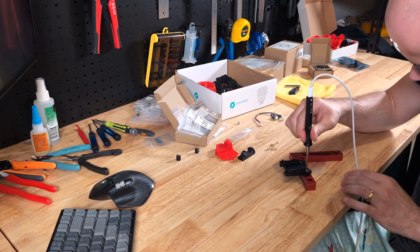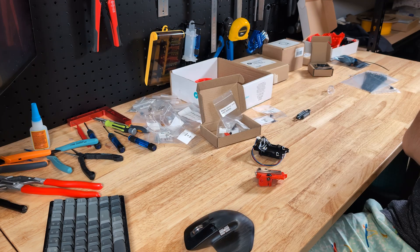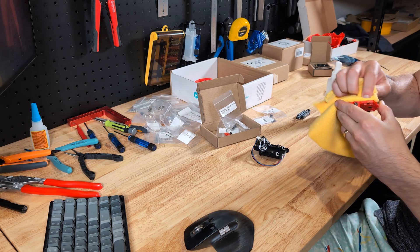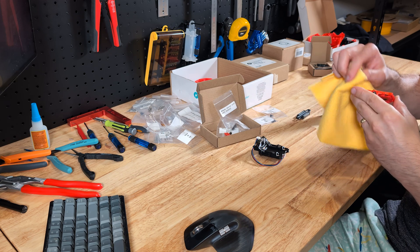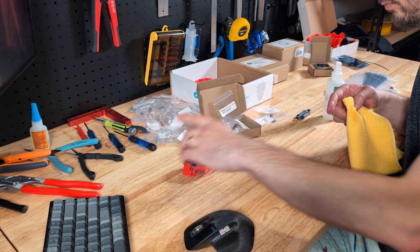Then I put in the heat set inserts, which is really rewarding — the plastic always looks pretty nice with heat sets in them. The rest of the assembly is pretty straightforward. I end up with three parts: the black piece goes on the X-carriage, the red bit will hold the tool head, and the carriage connects both of them and slides onto the rail.